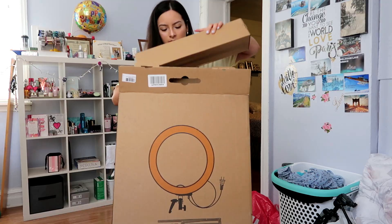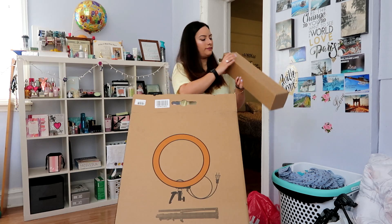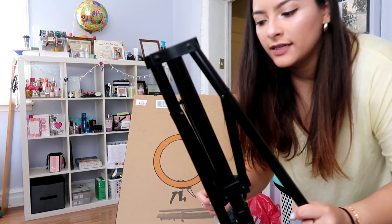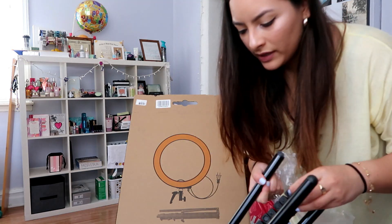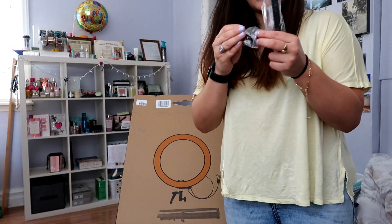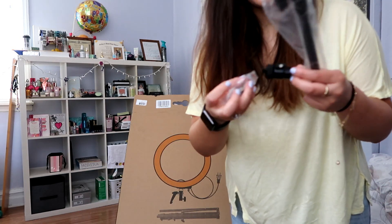This is what the package looks like. Okay, so the first thing I see in here is... I'm just going to put this down real quick. In the box... I don't know what this is. And I presume this is what the camera sticks on to. So I'm just going to put those on the floor when you take it out of the box. Now let's see what's in here.